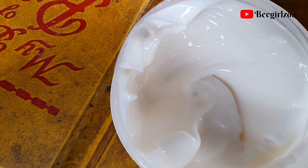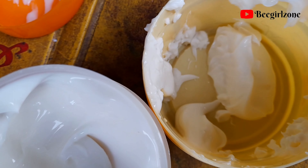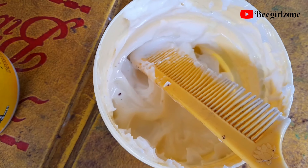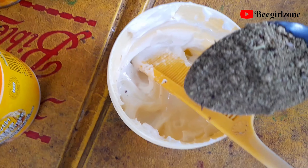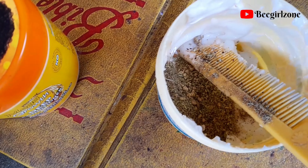I then used my deep conditioner — I used Mega Growth deep conditioner. I took a scoop of it into a separate container, poured in my mixture, mixed it, and applied it into my hair starting from my roots to my ends.